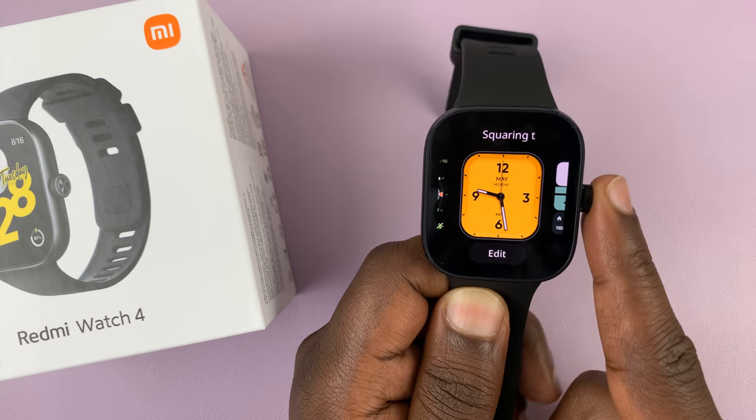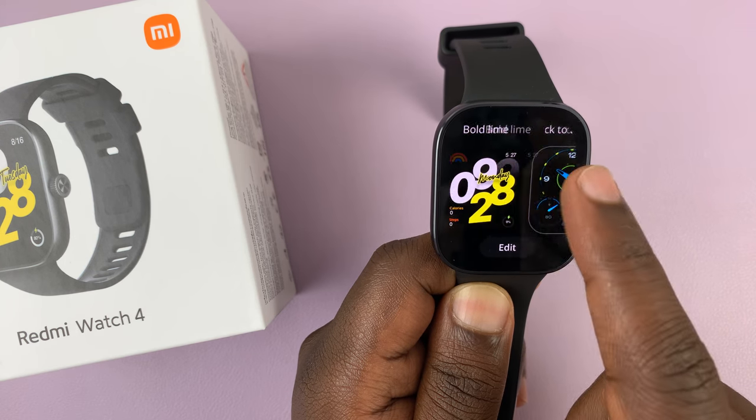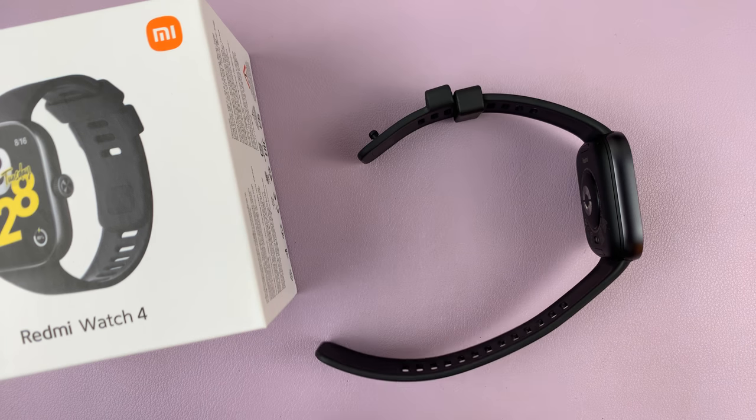You can do that to save space — maybe you had installed too many watch faces and now you're trying to create some space on your watch. That's how you do that. Thanks for watching — comments and questions down below, and good luck.